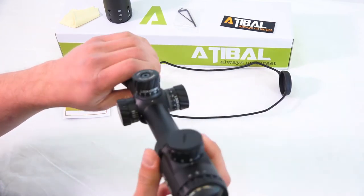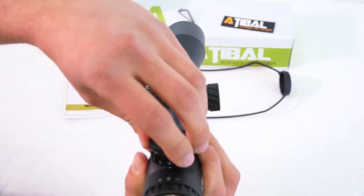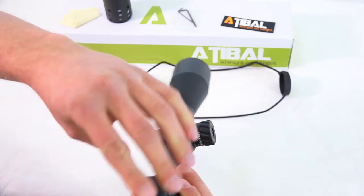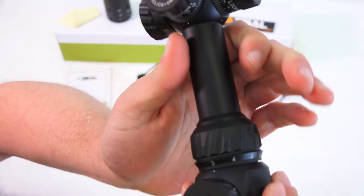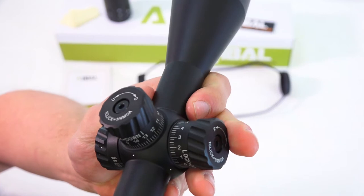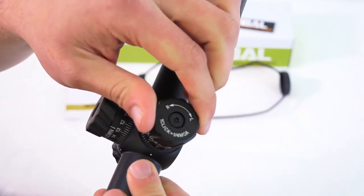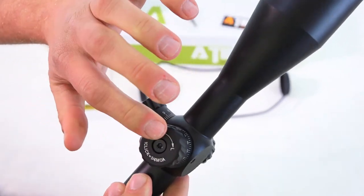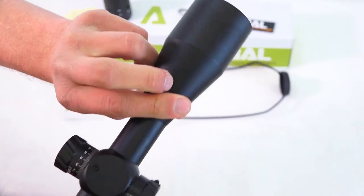Let's give you a rundown of what we're looking at. This is your adjustment here for illumination — you can do red or green illumination. We've got a little battery compartment right on top. We've got our magnification adjustment here, our parallax adjustment, elevation adjustment, and windage adjustment. I think these turrets are locked down right now — looks like they have a lock feature. I'll double check that and have to read the manual a little bit as we go along.